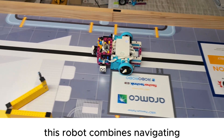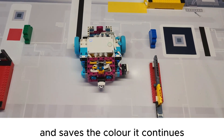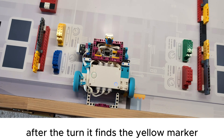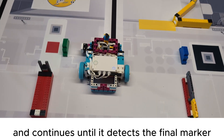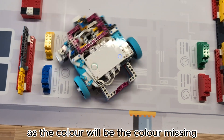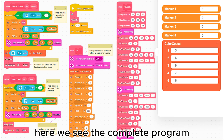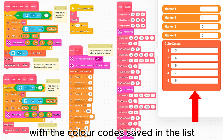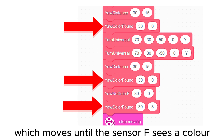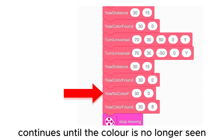This robot combines navigating with saving colors. It moves until it detects the blue marker and saves the color, then continues to find two more markers and saves them as well. After the turn it finds the yellow marker and continues until it detects the final marker where it stops. It does not need to detect the blue marker as the color will be the one missing from the group of four. Here we see the complete program with the color codes saved in the list. The my block 'gyro color found' is a gyro follower which moves until sensor F sees a color and then saves it. 'Gyro no color' continues until the color is no longer seen.